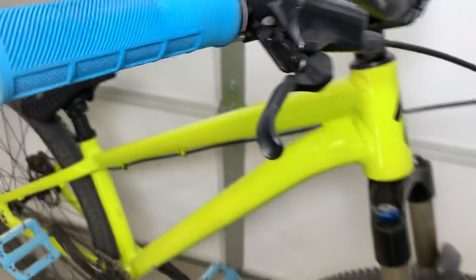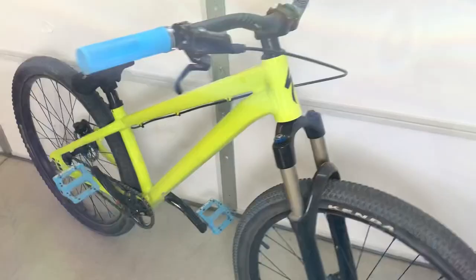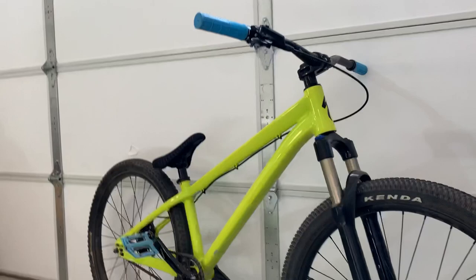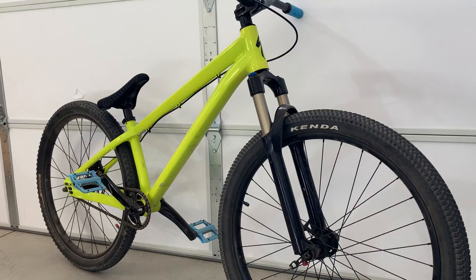I've had a lot of dirt jumpers. I've had the P2 Chromo, the P1, a 2013 P3 chassis, a Trek Ticket, a Morpheus hardtail DJ bike, and a few others just kind of randomly throughout the years. And this is by far my favorite one. I've had it for almost four years now and it's just been amazing — I'm not even close to sick of it.